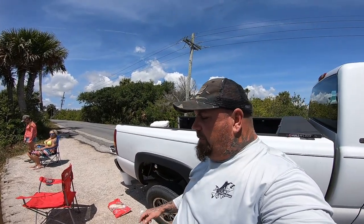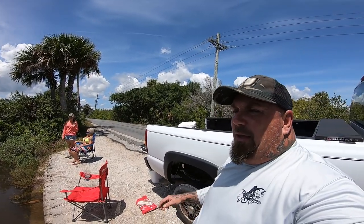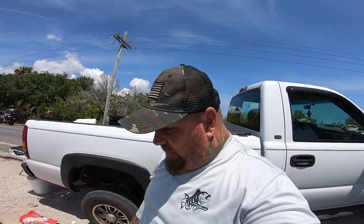Hey y'all, welcome back to Jetty Rocks Fishing. We are out here today, I got Mama and Summer, and we decided to do some shore crabbing. I'm gonna set up some lines — we got some chicken, we got some fish carcasses, and we're gonna see what we can come up with. As soon as we got down here we've seen some small crabs right here on the seawall. We got one line out already, let's see what happens guys.